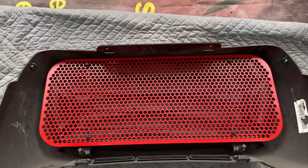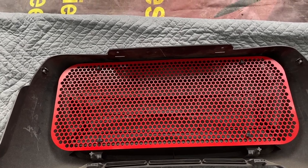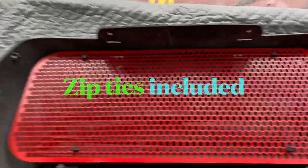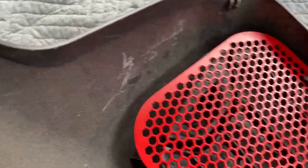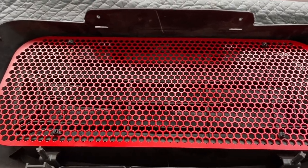I use four zip ties, one on each corner, as you can see here. This is a very strong application — there's no need to put screws in it. You can drill holes on the side and feed screws through, but I just don't think it's necessary. It's going to take some serious force to break those four zip ties.